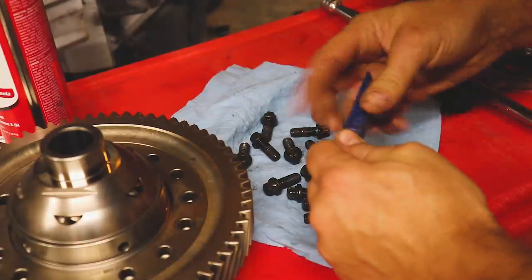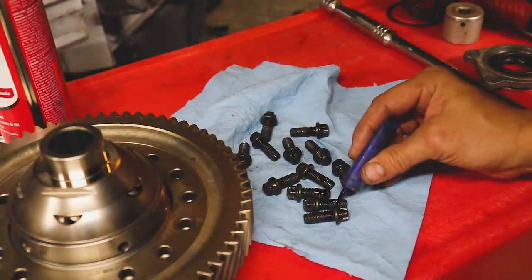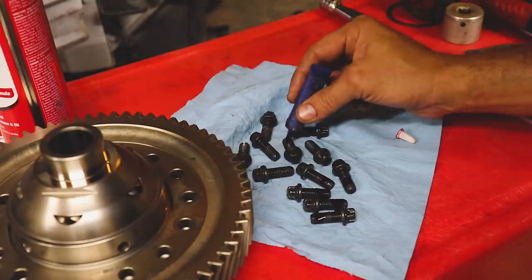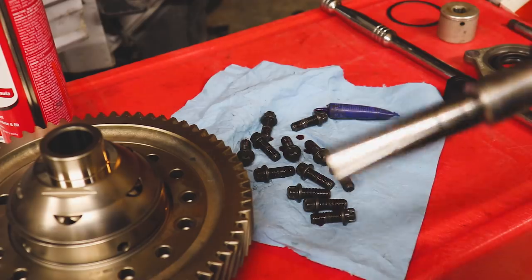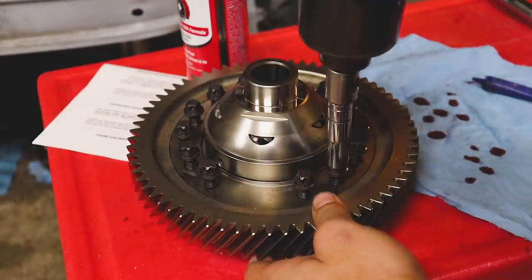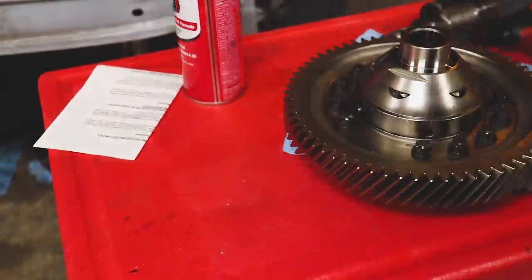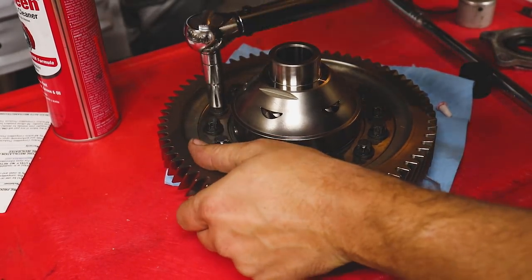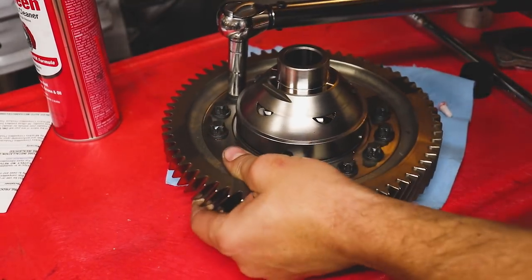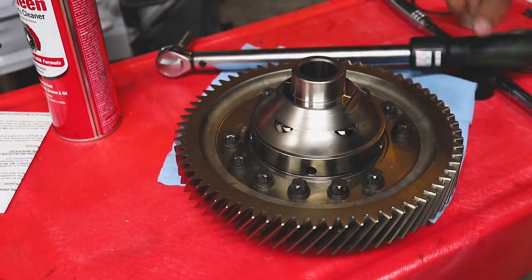There we go. I don't have any torque specs for these bolts, but I do know it had some loctite on it — we'll put a little red loctite on to make sure these things don't back out, and we'll chuck them down. I'd guess torque-wise somewhere in the 30 range.